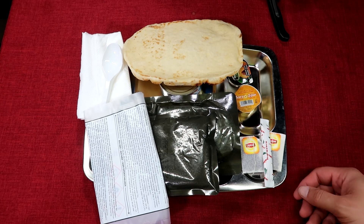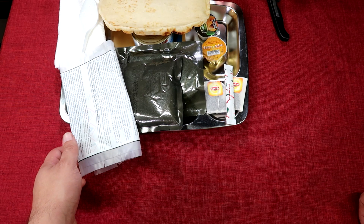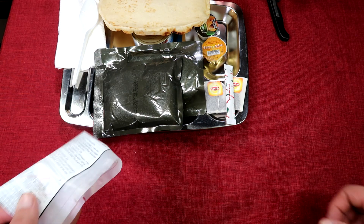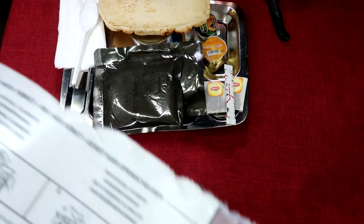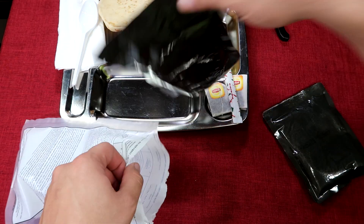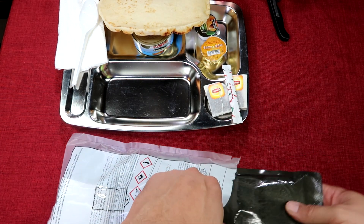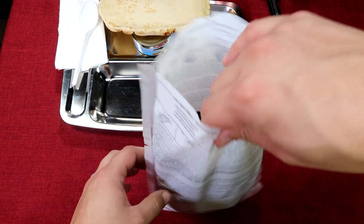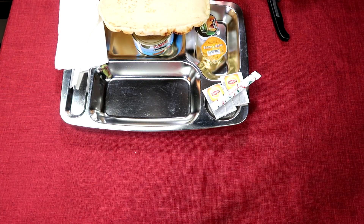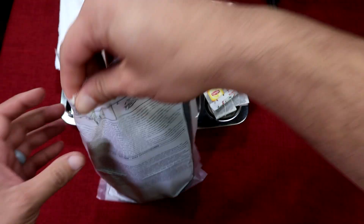Welcome back. I've got everything laid out on the tray. As you saw when I was unboxing it, there's no FRH or even fuel tabs in this ration, so I dug into my box of extra stuff and found another FRH. I'll use it to give our main courses a little heat.